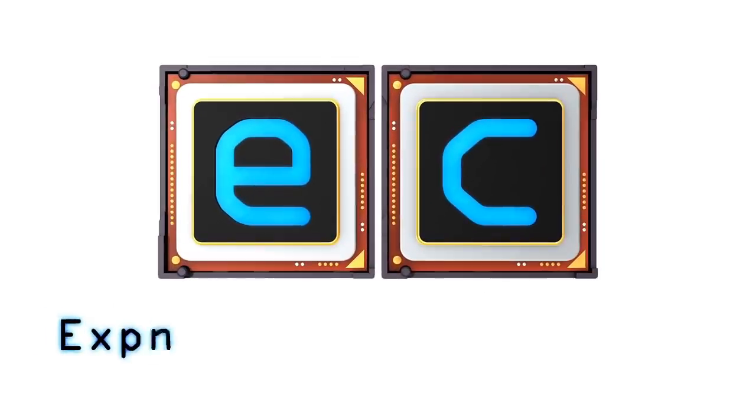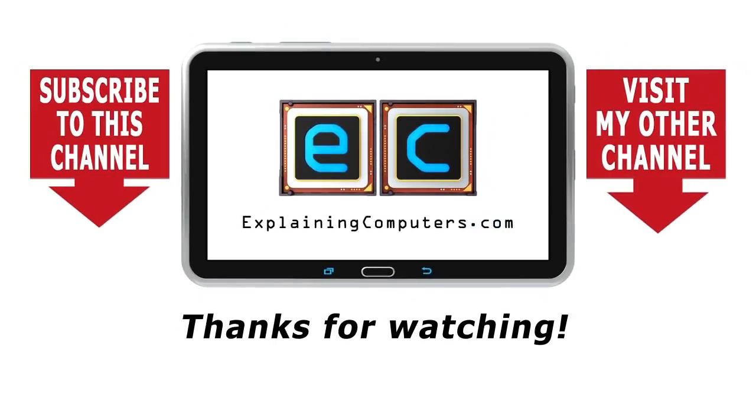I always think computing gets slightly more exciting and interesting when it migrates from the screen to controlling a physical device like a robot — when your code in the computer world actually does something in the physical world. That's why I've enjoyed putting this video together and working more on the Devastator Robot. I look forward to working on it more in the future, in particular adding a camera. If you enjoyed the video please press the like button, subscribe if you haven't, and I hope to talk to you again very soon. Bye!